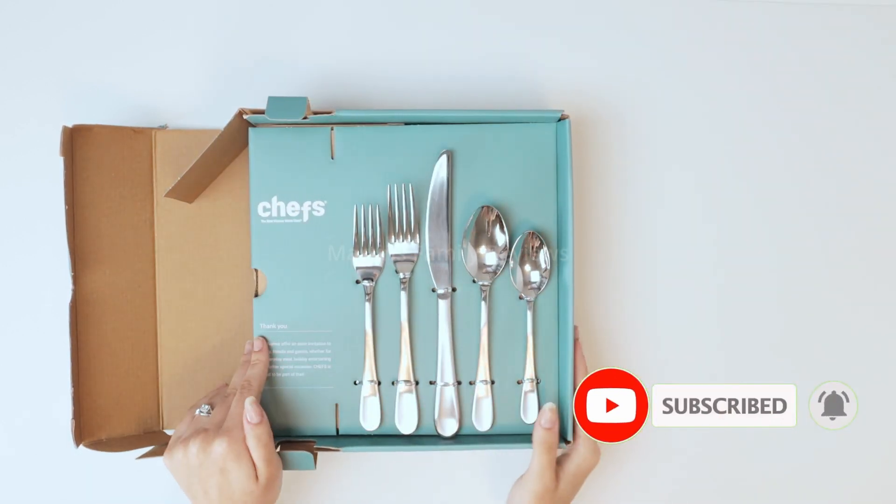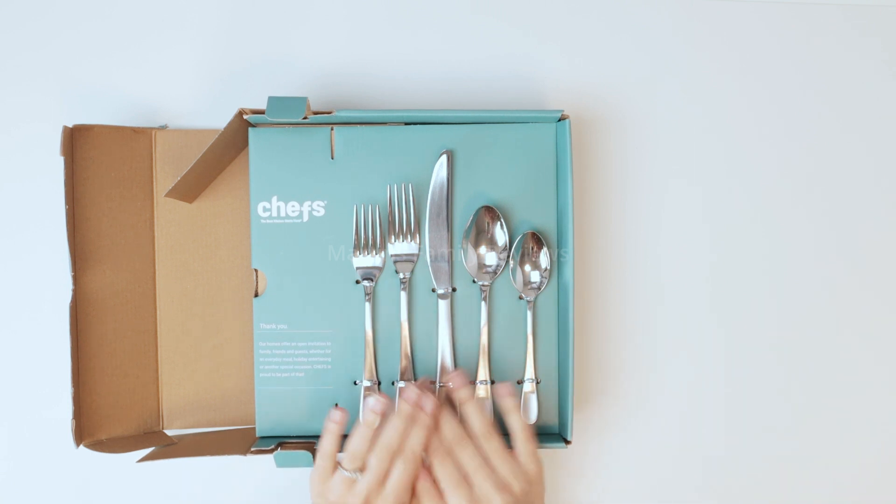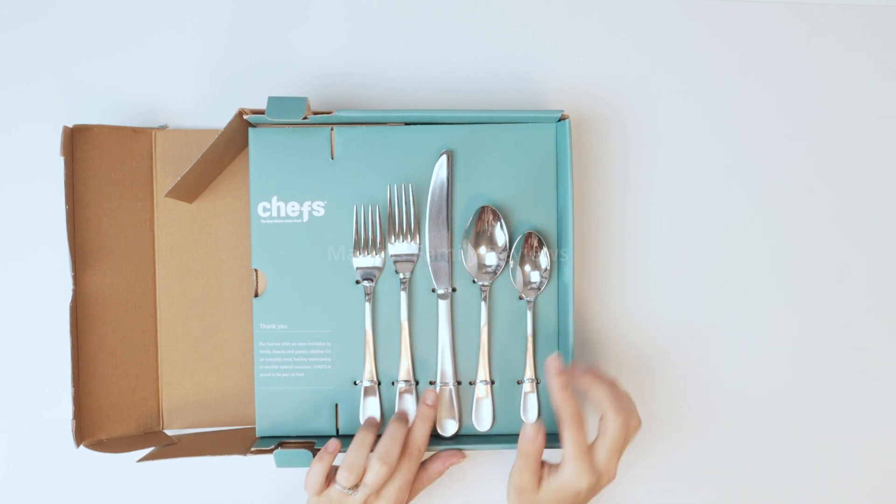I think this set is perfect and it serves up to 8 people. So you just need to get one of these and you're set for a very long time. I definitely recommend these.